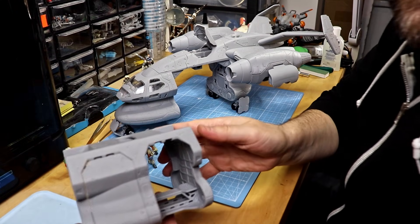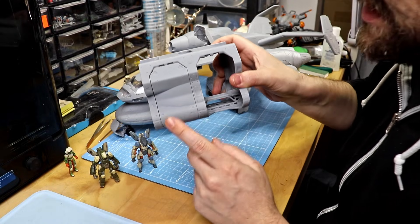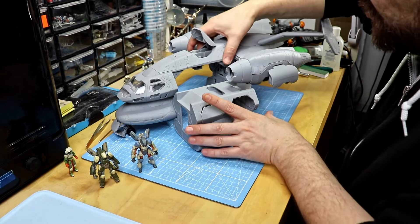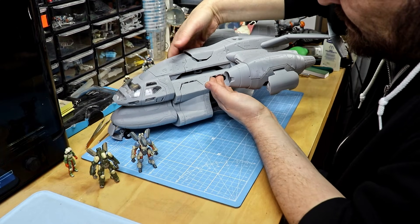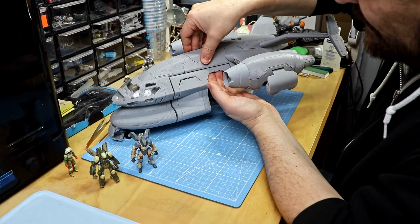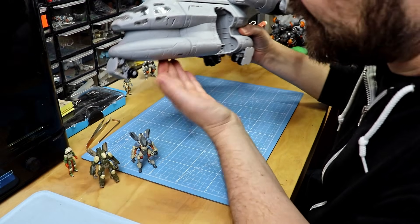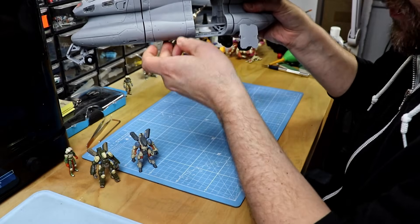Here we have a dropship module — also still a work in progress, prototype with only one door built so far. It works the same way as the cargo crate: you slide it in, push it up, twist the knob 90 degrees, close the hatch, and you have a dropship for exo armors.